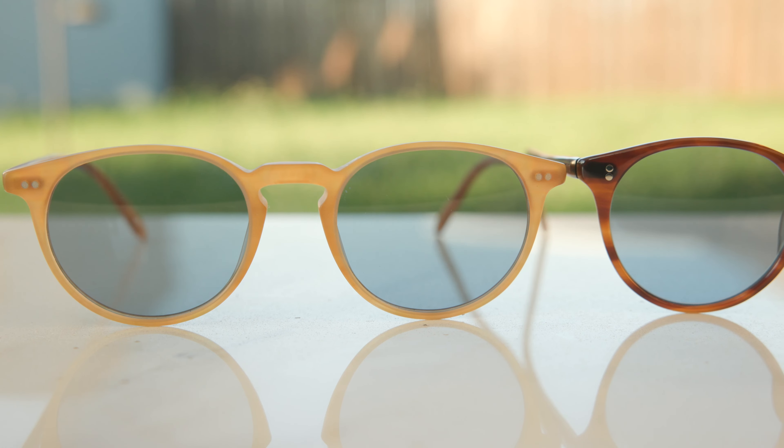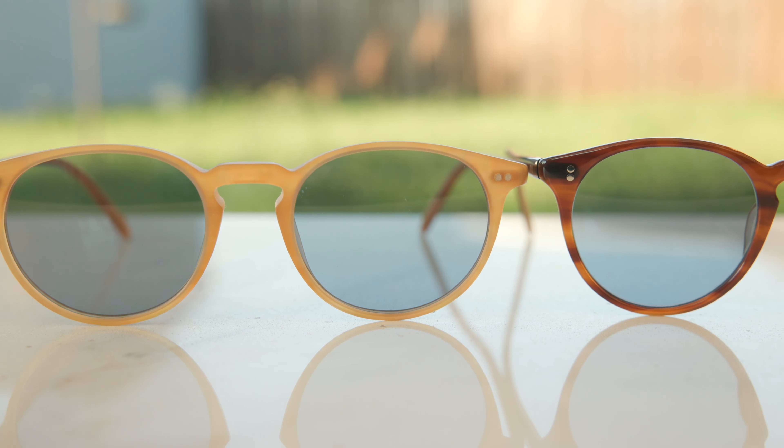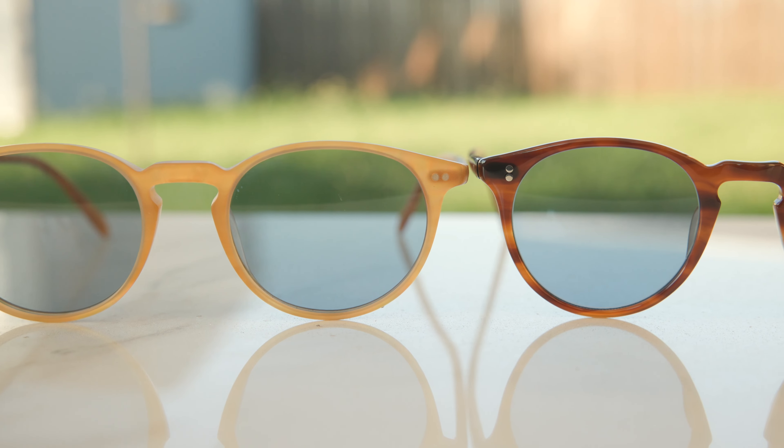Hey everyone, welcome back to Shade Review. In today's video, we are doing a comparison between the Oliver Peoples O'Malley and the Oliver Peoples Riley sunglasses.